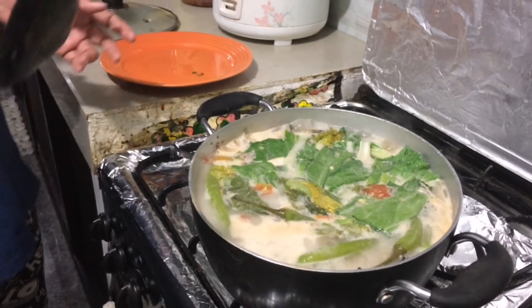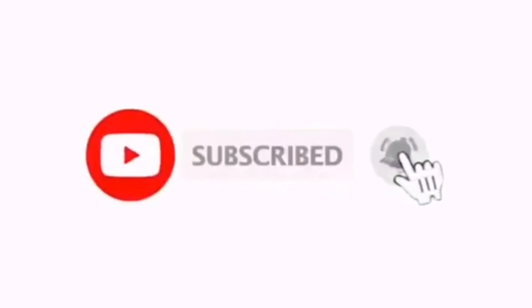Let's eat guys. Don't forget to subscribe to my channel. Thank you guys for watching. See you.